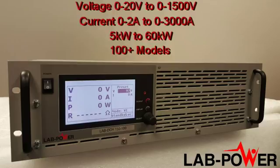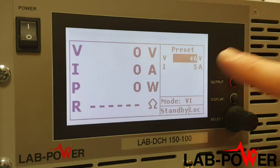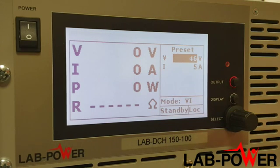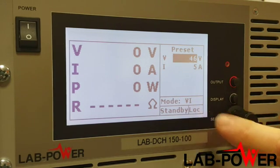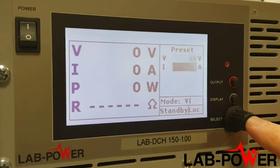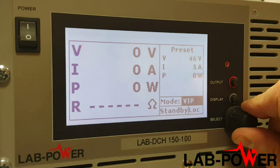This is one of the LabDCH programmable DC power supplies from LabPower. They're available with ratings of 5 to 60 kilowatts and 20 to 1500 volts, all in a 19-inch rack mountable package. On the right hand side of the screen you see the preset values for voltage, current, and the operation mode — constant voltage or constant current. VI mode is set, which means constant voltage or constant current. Other operation modes include PVSIM and will be covered in another video.